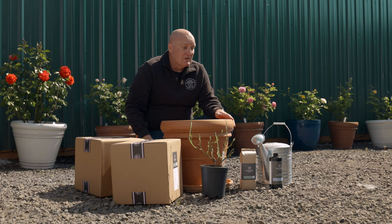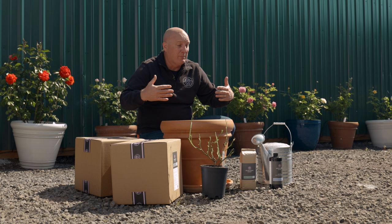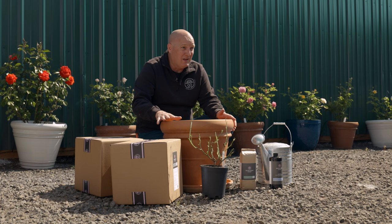The beauty of growing roses in containers is you have a lot of flexibility about where you actually put the container. You can put it on your patio, on your deck, up closer to your house. If you have a small space, you can move it in tight right to where you like to sit and enjoy your plants. The key is six hours of sunlight a day, but if your rose isn't quite getting enough sun, you can move it around a little bit. It's a nice option.